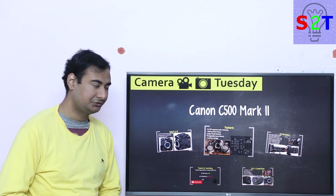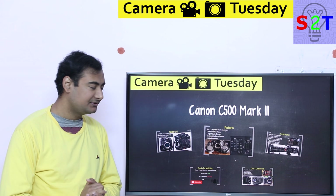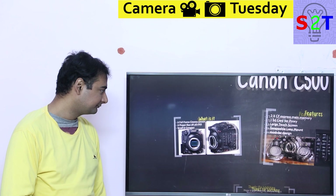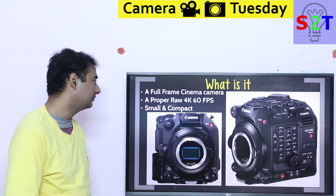Hello YouTube viewers, welcome to my show Camera Tuesday. In today's episode we're going to talk about the Canon C500 Mark 2, so let's dive right into it.